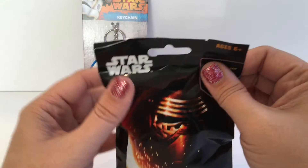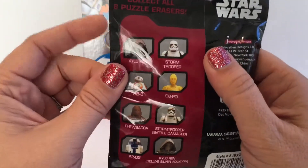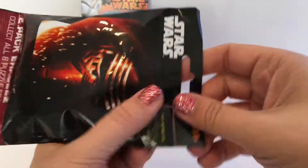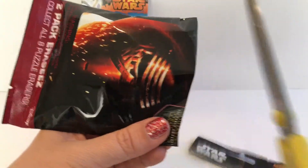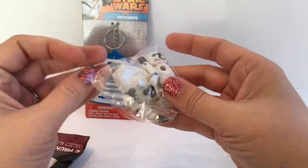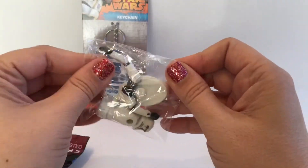The cool thing about these is they have two puzzle erasers in each one, and inside on the back it shows you the different ones that you can get. So hopefully we get two different ones. Inside comes two packages, and we've got the two packages here.